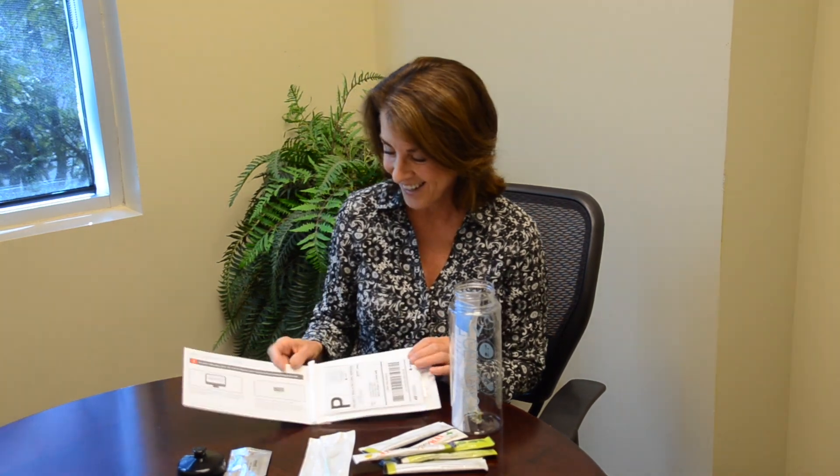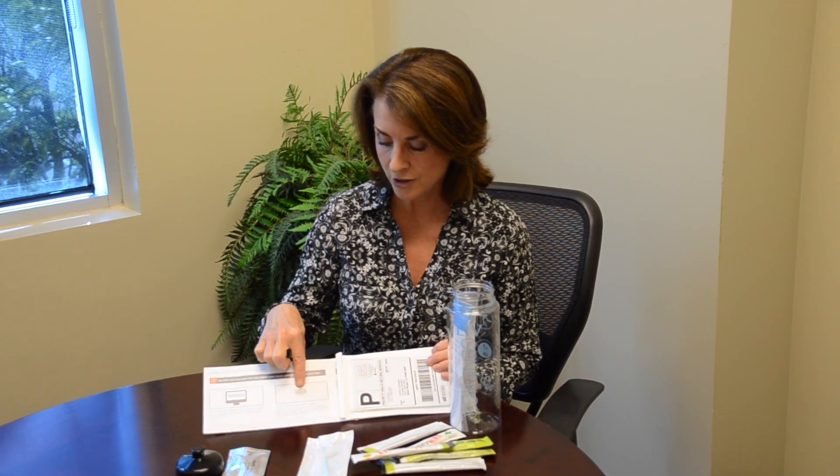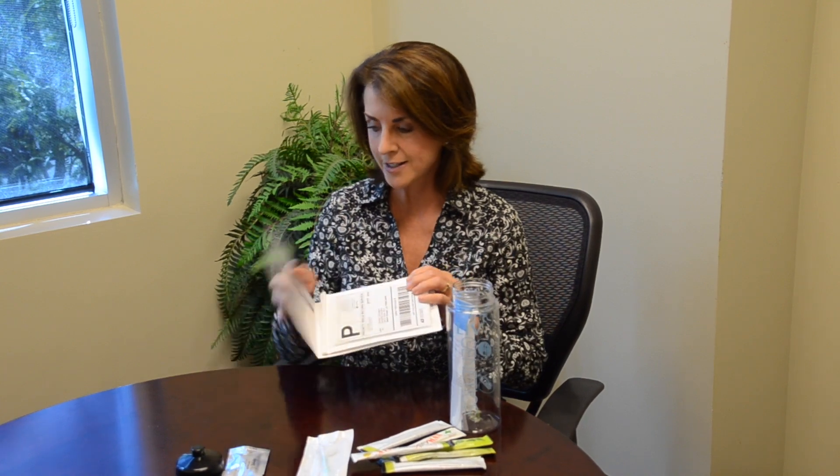I'm going to start by reading the instructions. The very first thing I need to do is activate the kit. It tells me exactly what website to go to and where to enter the activation code. The activation code is right on the kit box and also on the sheet from the company — they're the same number. I want to activate it and put my name in; it even asks my age.